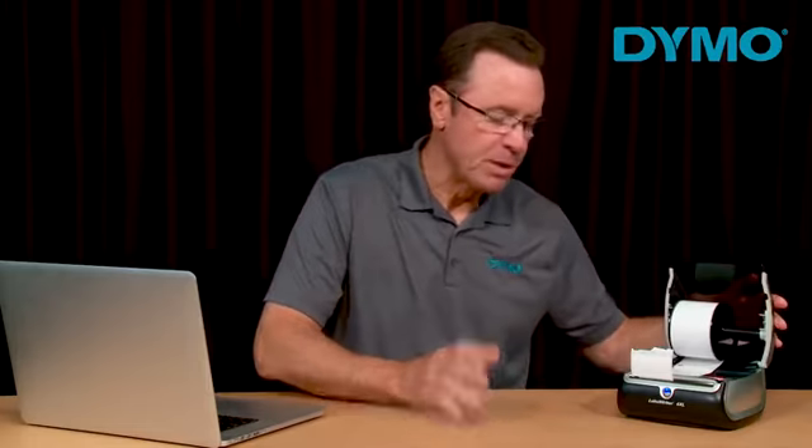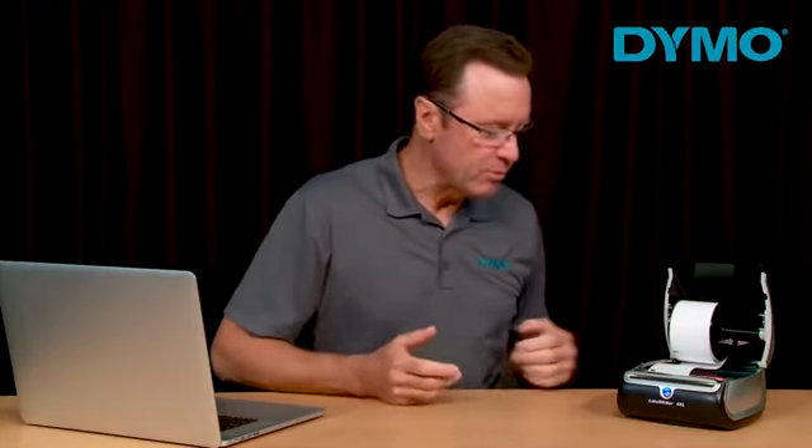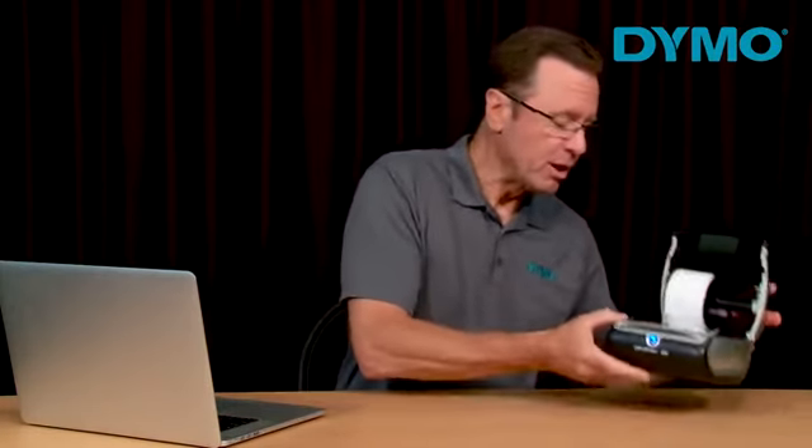If your printer is jammed, open the printer cover. You'll want to tear off any excess labels. Press the backwards feed button to remove the labels from the printhead, but if that doesn't work, then you're going to want to unplug the printer.